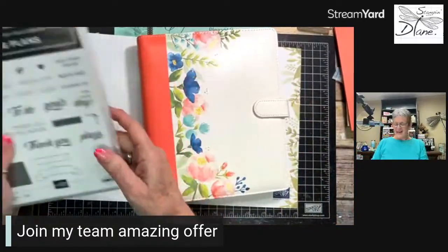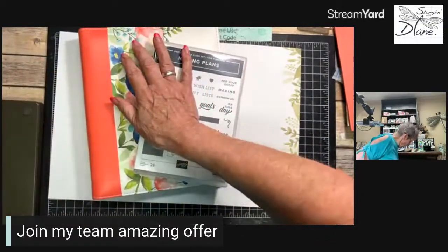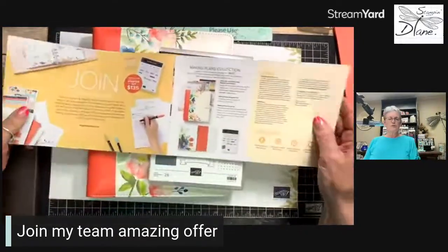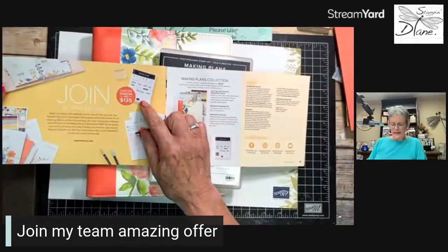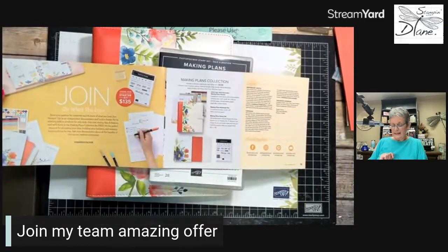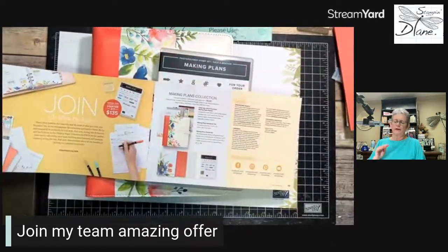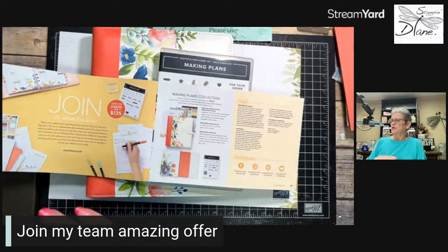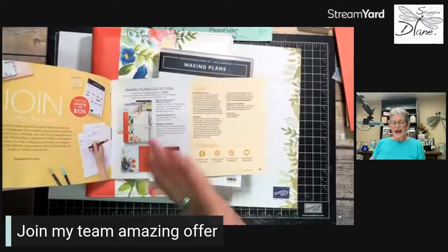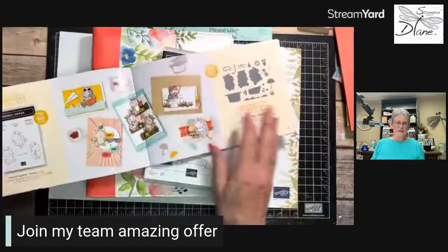What a fantastic way to sign up and get this for free! Here in Canada, you spend $165 on your starter kit but only pay $135. You may have to pay tax depending on your province, and then you pick out exactly what you want — you could even just buy paper. After that, your next order will be at 20% off, and you can earn some of these fantastic celebration things.